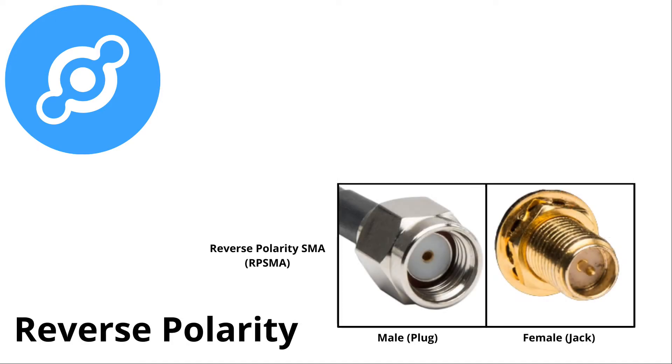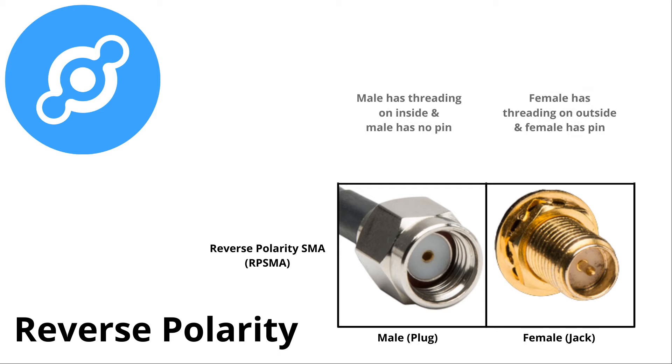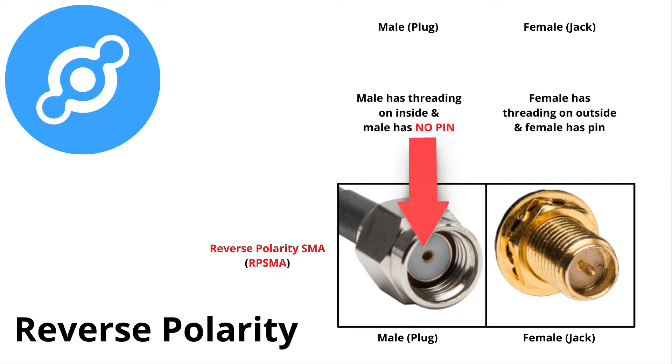Now if we look at reverse polarity, this is going to be a little bit different. The male still has threading on the inside, but the male has no pin. Now if we look at the female, the female has threading on the outside, but since it's reverse polarity, the female does have a pin.